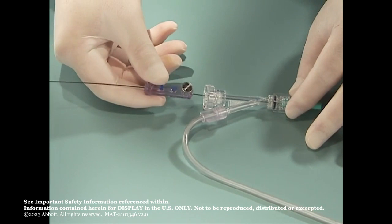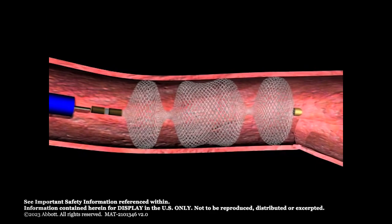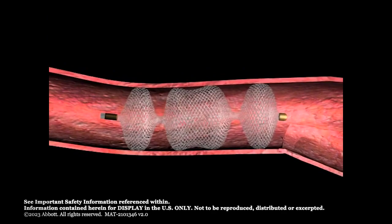Once the Amplatzer Vascular Plug 2 position is satisfactory, attach the plastic vise to the delivery wire. Stabilize the sheath or guide catheter and rotate the delivery wire counterclockwise until the wire separates from the plug. Remove the delivery wire and delivery system from the patient.